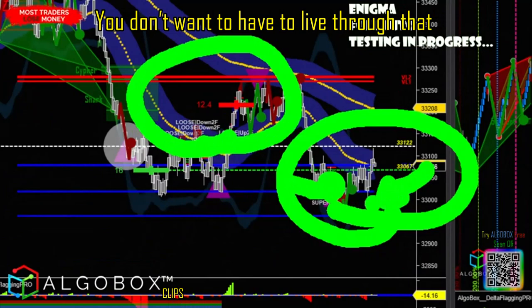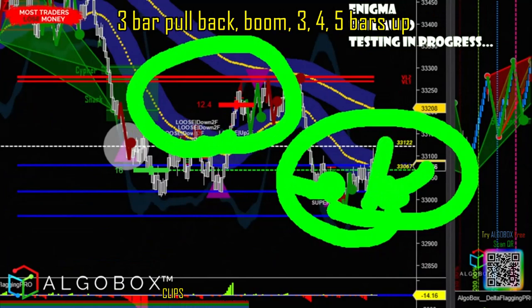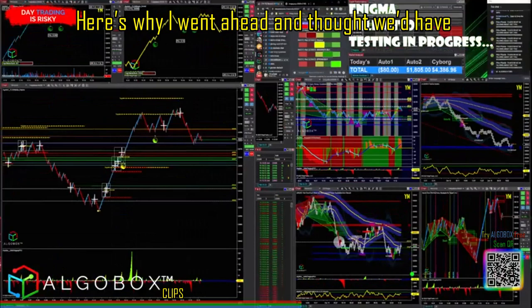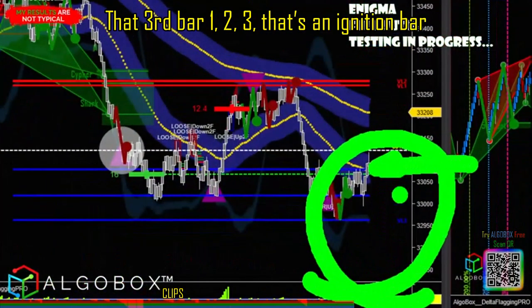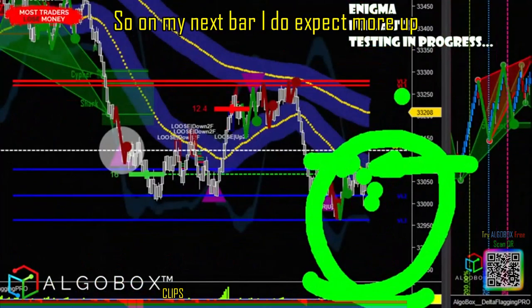You don't want to have to live through that three-bar pullback — boom, three, four, five bars up. Here's why I went ahead and thought we'd have a little bit more out of that. Look at the ignition bar: that third bar, one, two, three — that's an ignition bar. So on my next bar I do expect more up.